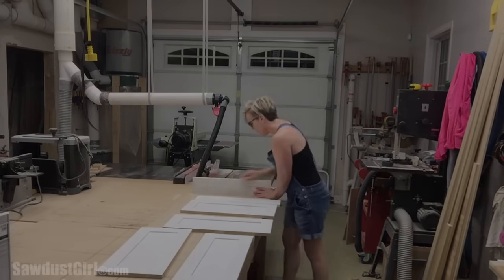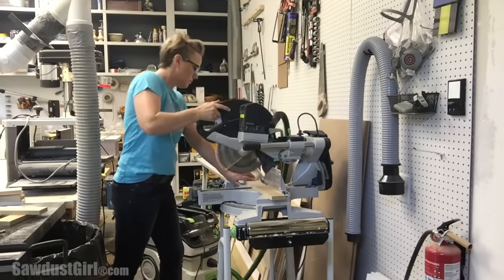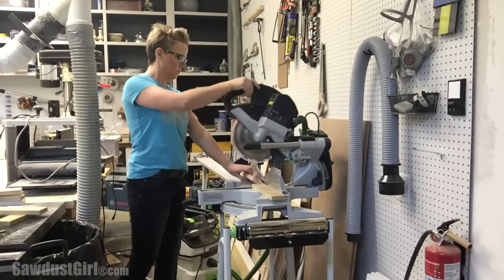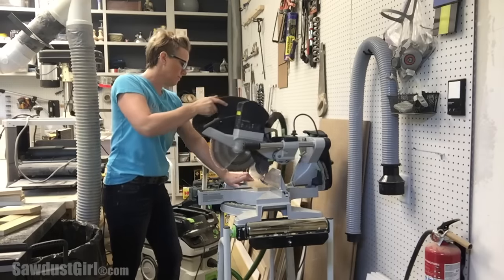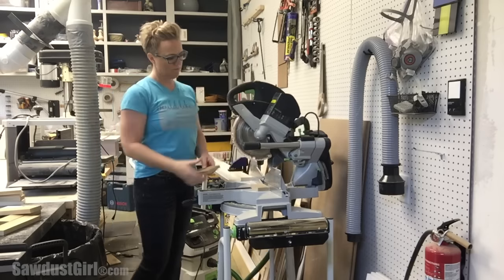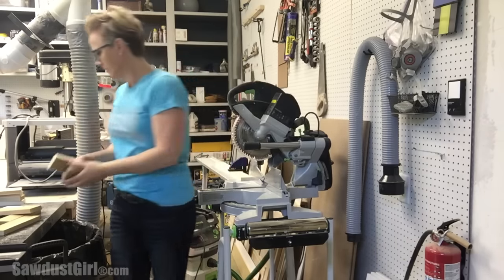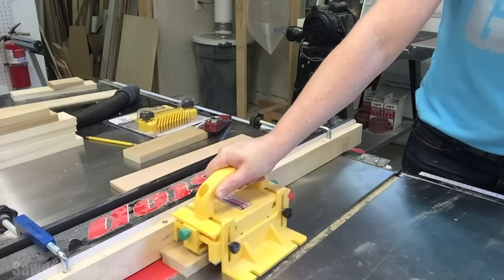After carefully measuring my cabinet opening and double, triple, quadruple checking my math, I cut all of my rail and style pieces to length on my miter saw. I'm using 1x3 poplar because that's my preferred wood for painted cabinet doors. I set up my table saw with a dado set and I'm cutting my rabbet for my panel.